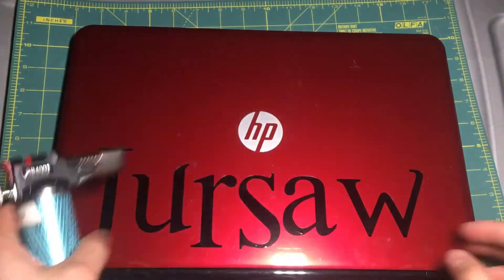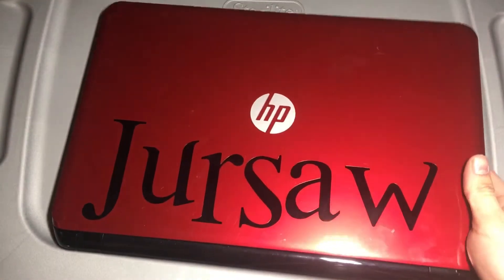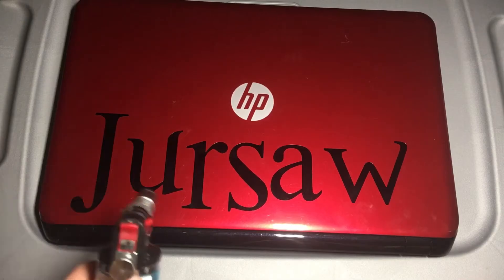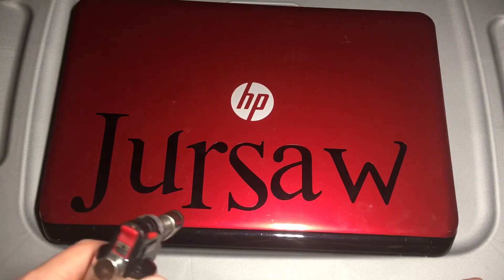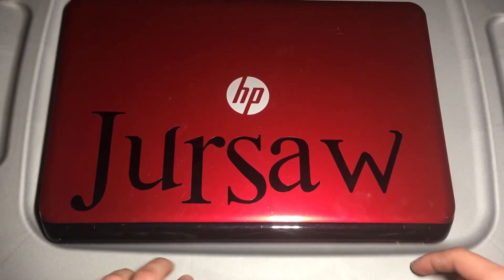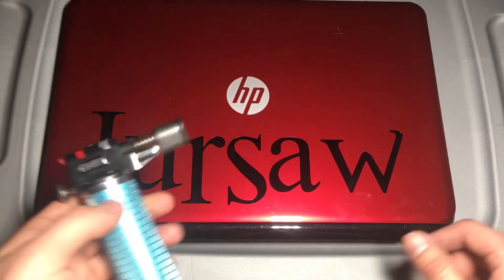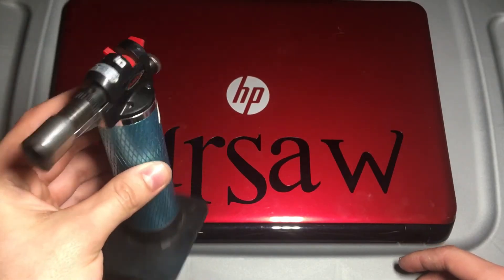If you guys want some vinyl — as you can see here, I put my YouTube name on this laptop right here. If you want some custom vinyl designs, different kinds that can go on walls, cars, windows, or whatever flat surface you can think of that's not textured plastic material, just send me an email. I'll leave the email down in the description. Also, if you want to pick up this torch, I'll leave the Amazon link in the description as well.